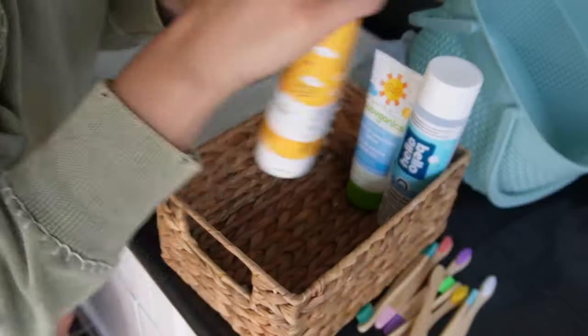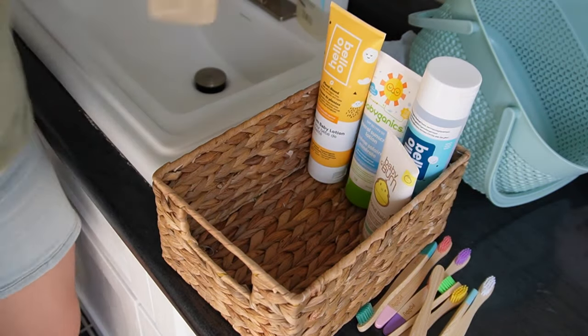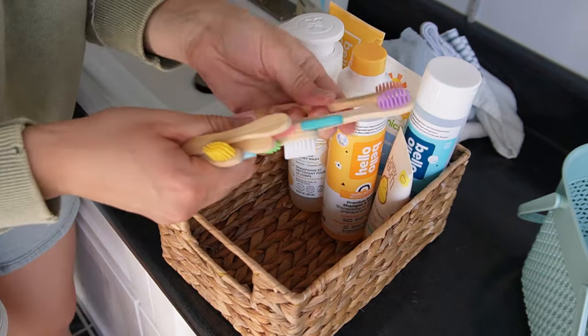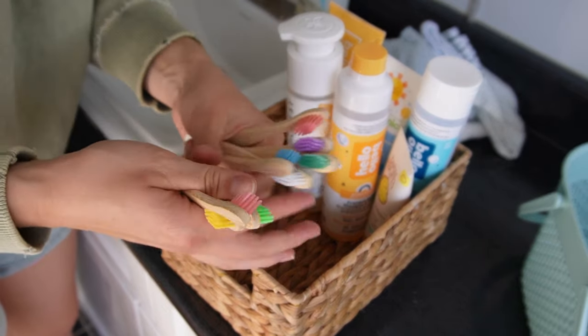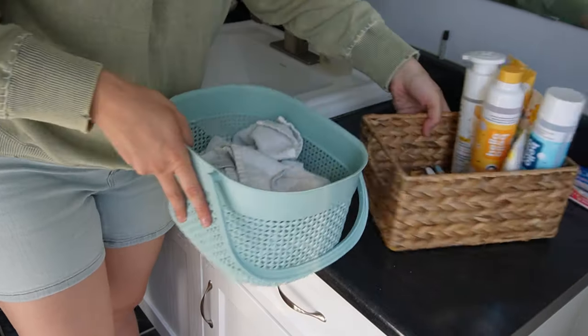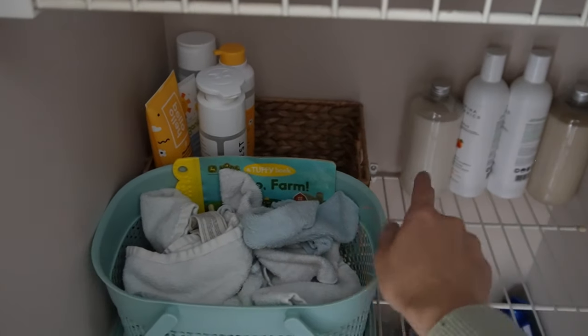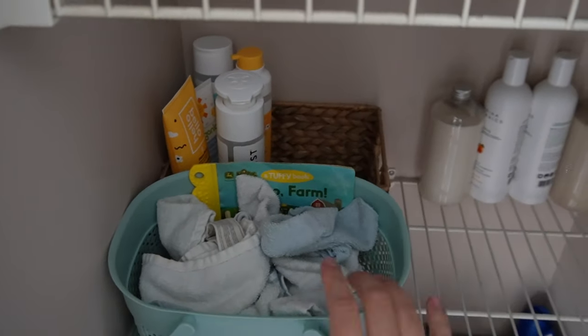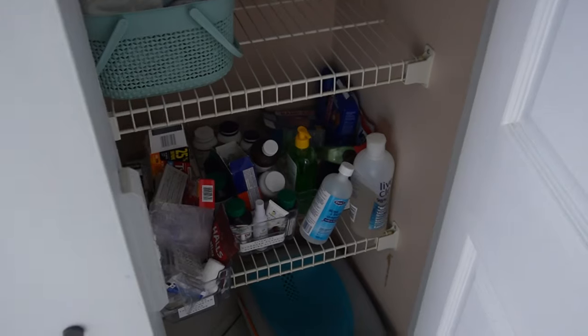I'm going to put refill items in here — a lot of this stuff was from our baby shower, which I'm so thankful for. We had three baby shampoos in the shower, so I'm putting these ones in here since we don't need them in there right now. I have a bunch of toothbrushes to stock up on. Baby medicine items like the snot sucker and thermometer are in the nursery, so I'll put those in this basket to keep all our healthcare items together. I don't fold things anymore — I just toss them in. These two little baskets fit perfectly; we're working with what we have.